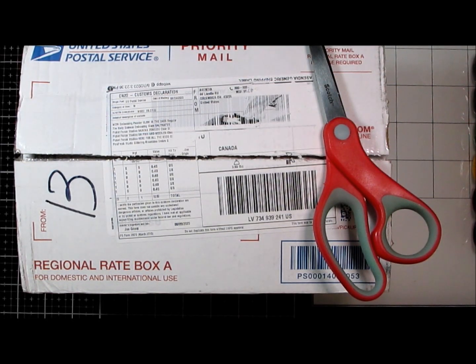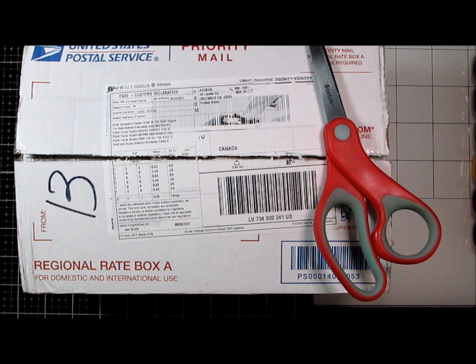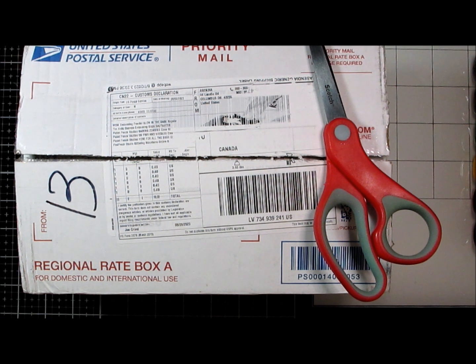Hey everybody, Gerilyn Rose. My Halloween order is here from Simon Says Stamp. I got it actually the evening before Tim Holtz did the Halloween release, so I didn't get the free shipping, but there was another coupon code that Amy had shared out.